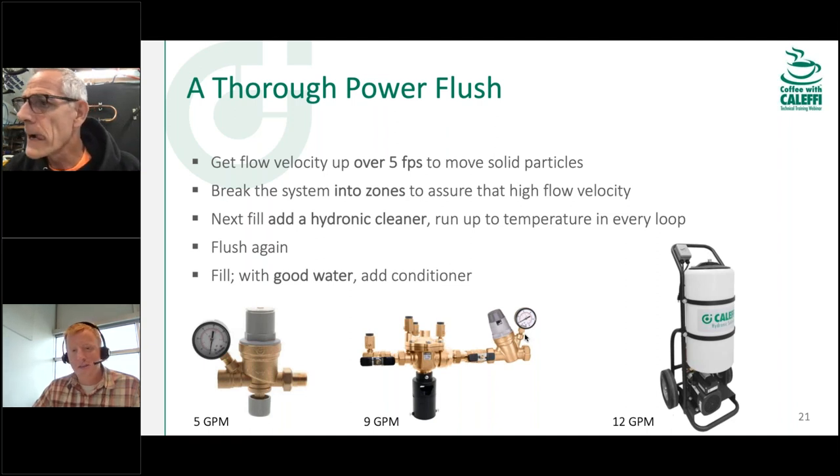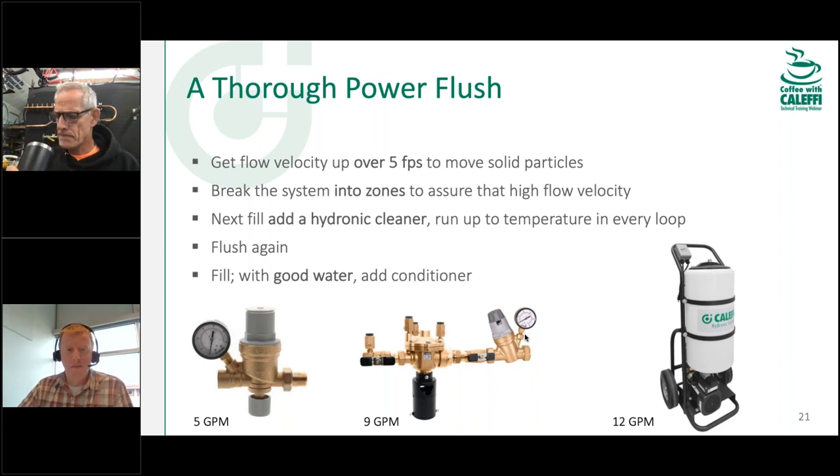Water quality and cleaning of systems is really the next frontier for hydronic system energy efficiency. Gas boilers are up to 98–99% efficient — how much more can you get on the combustion side? You need to get it out of the water side now. It doesn't take much — some small residential boilers only hold a gallon of water and their metal walls are super thin, almost like cardboard. A buildup of even a little scale before you get a hot spot can cause that metal to burn through from the intensity of the flame.